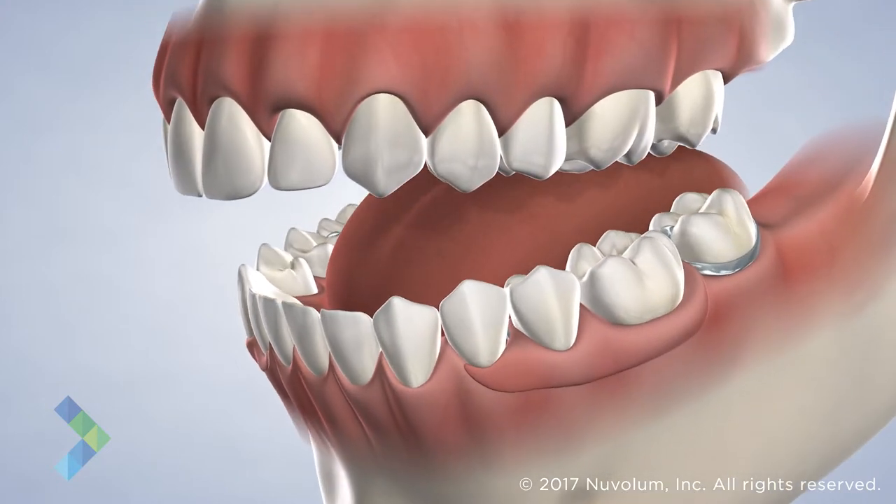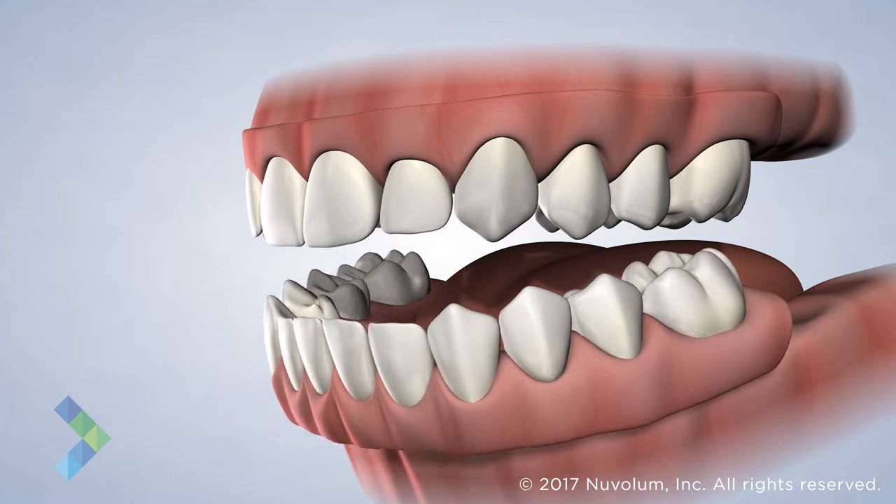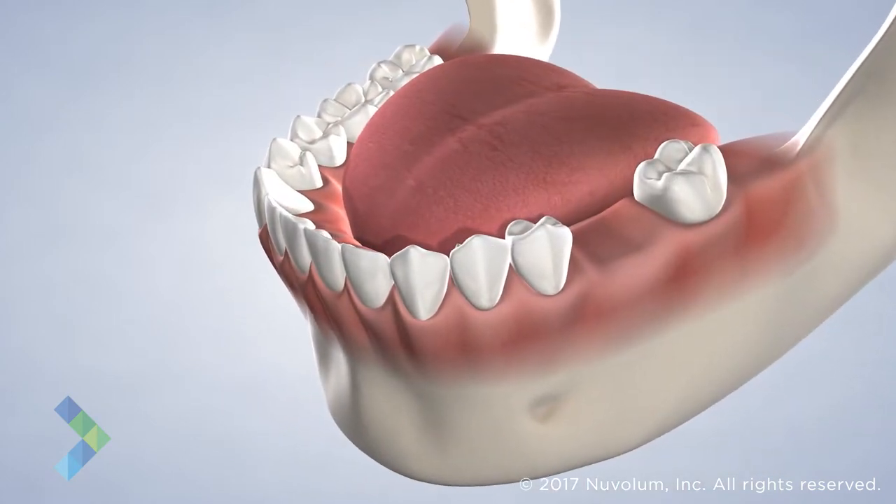A full denture can be fabricated to replace an entire arch of teeth. A bridge can be used to replace one or two missing teeth.